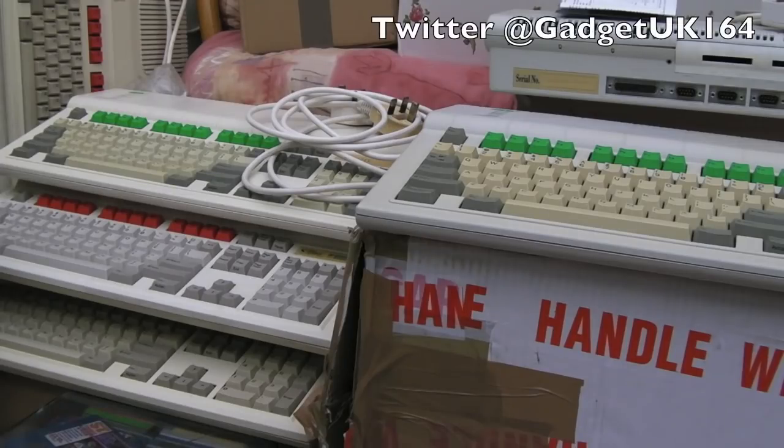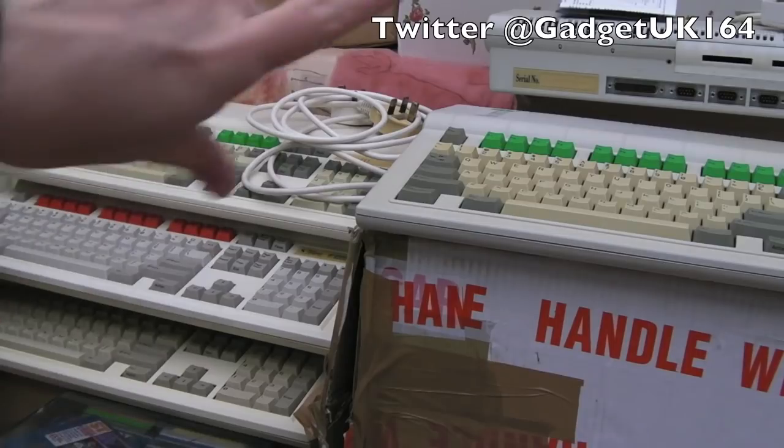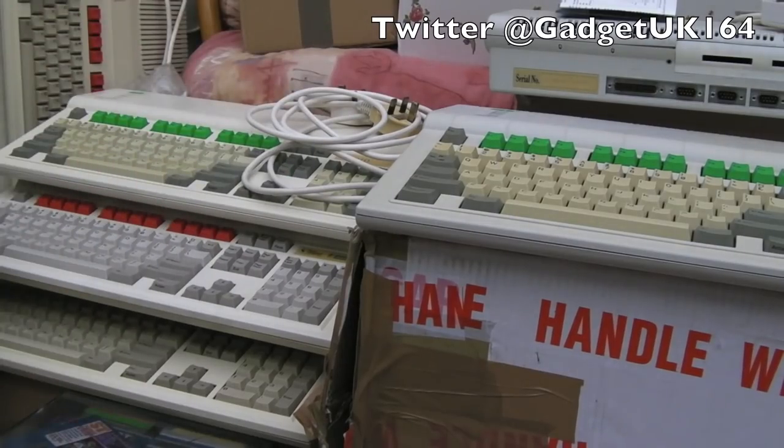Hi, it's Gadget UK here again, back for part four of the A3010 repairs. You can see we've got quite a little pile of working Archimedes here now.